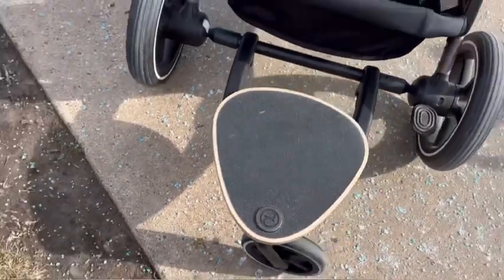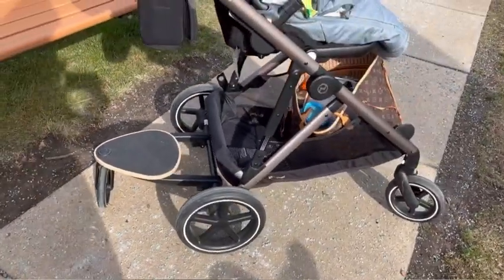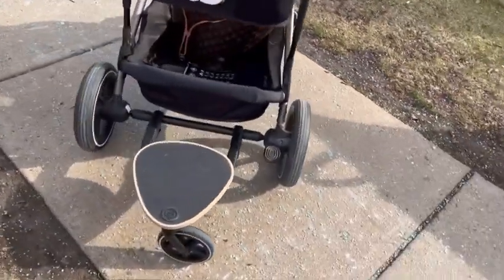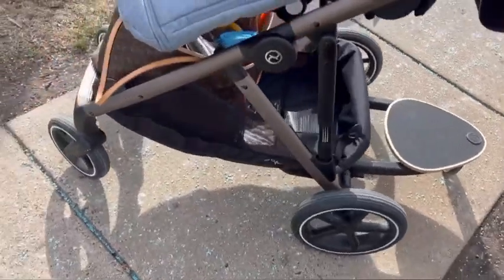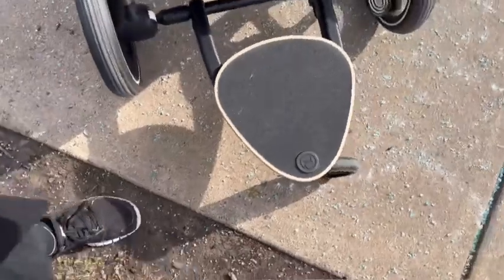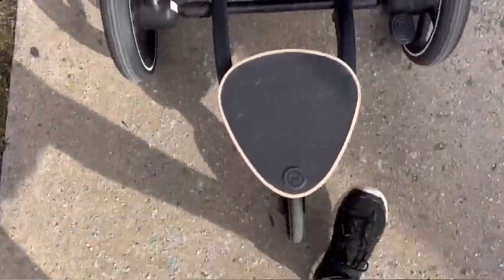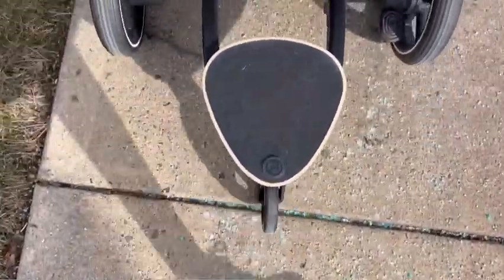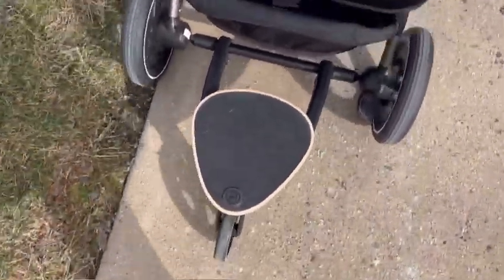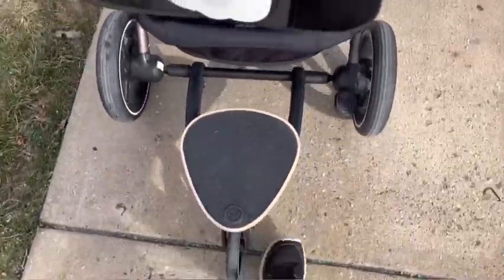Let me just show you what it looks like on the stroller. It's pretty nice. I like that it is shaped this way because it kind of allows you to walk without kicking it, although I will say that I have kicked it a time or two. Sometimes I will choose to just push the stroller with one hand and walk to the side of it.